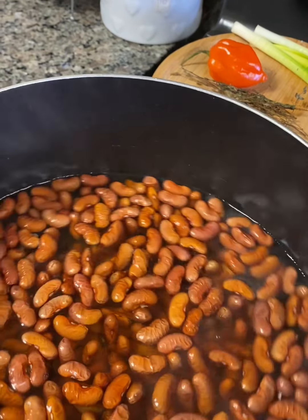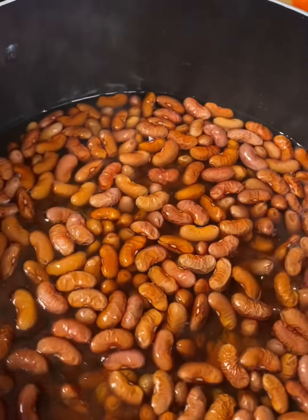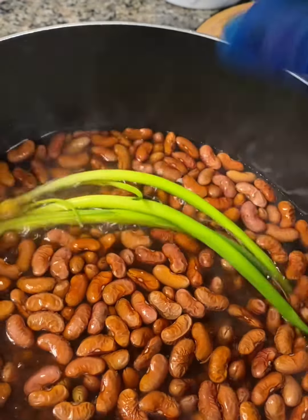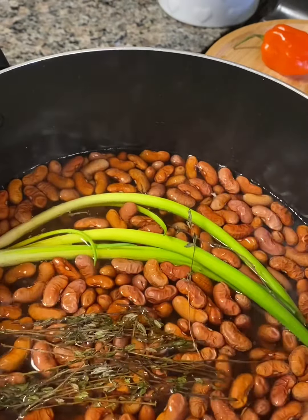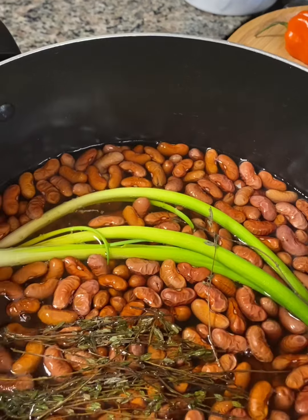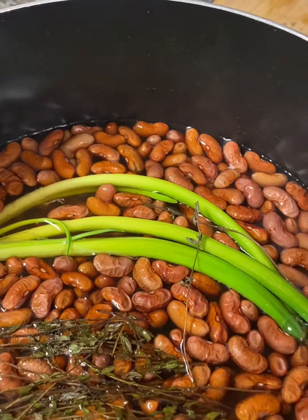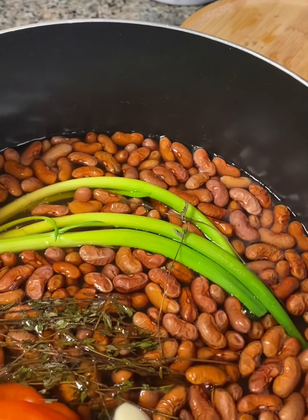Next, I will be adding my scallion, then my thyme, then my garlic cloves. Next, I'm going to add my scotch bonnet pepper.